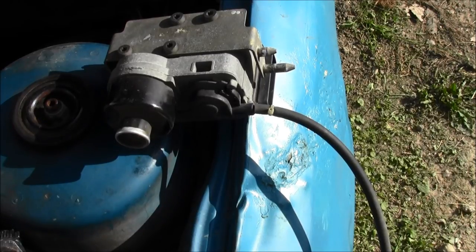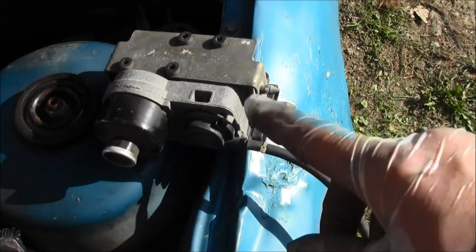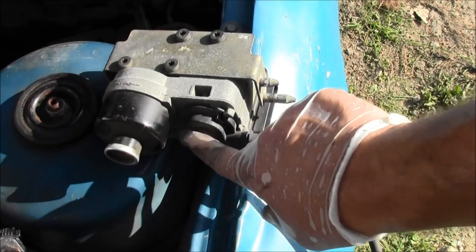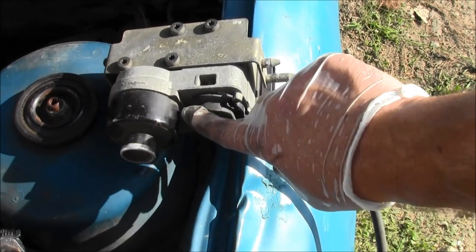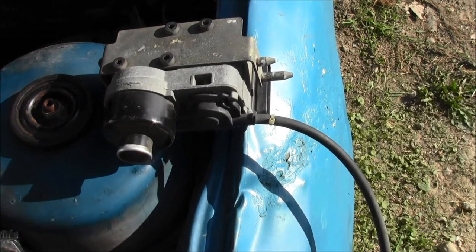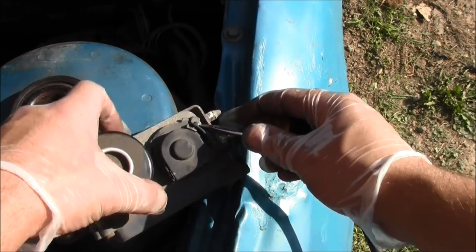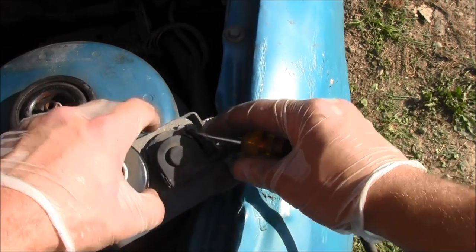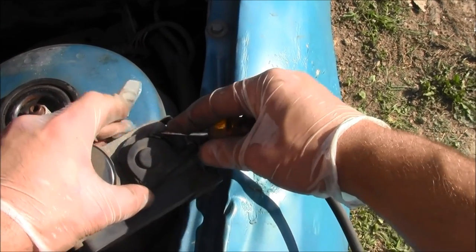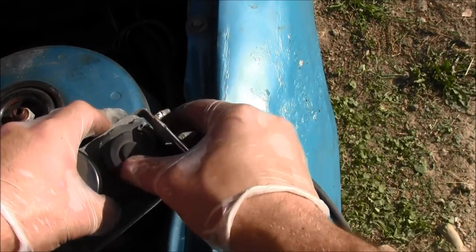Gently push the actuator cable spring using a small screwdriver. You've got the speed control servo pulley right here and the speed control actuator cable wire right here. Right here at the actuator cable — you want to push this in gently as you're pulling the whole thing, push it past that tab, and you're able to pop it right off.